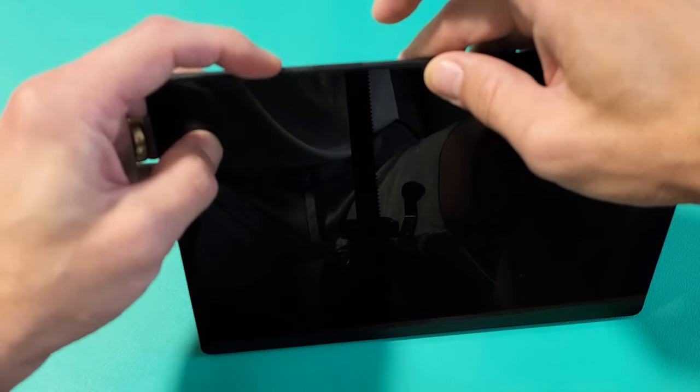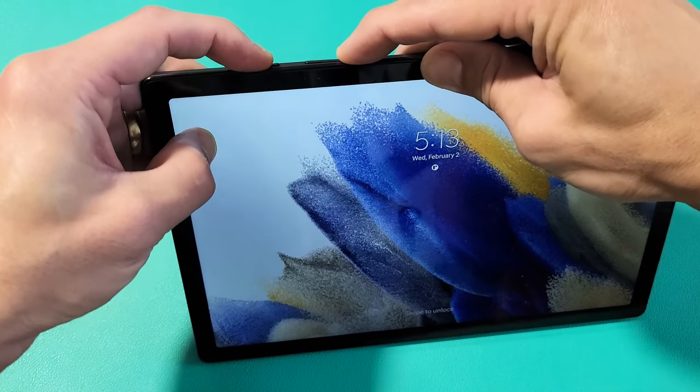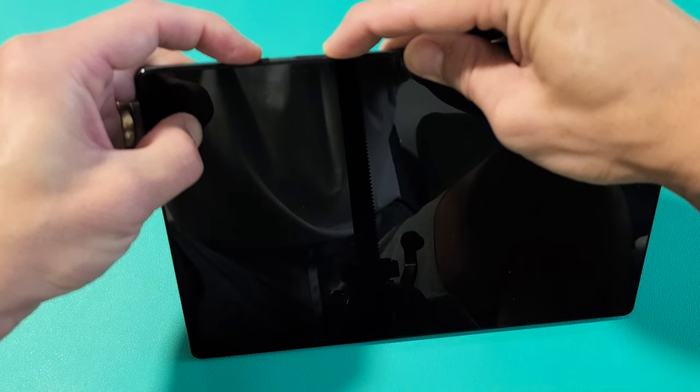Let's do this together. Power button, volume down — ready? One, two, three, go. Press and hold. Just keep holding both buttons. Don't worry about what's happening on the screen. Just continue to hold and we're going to wait until we see the Samsung logo appear.